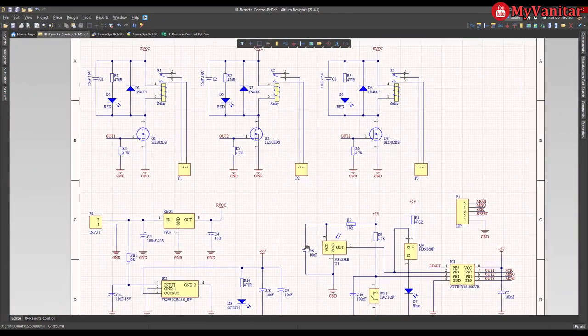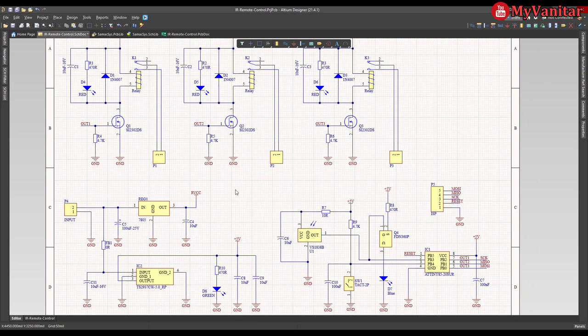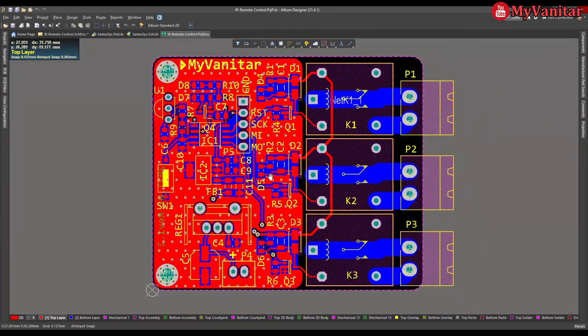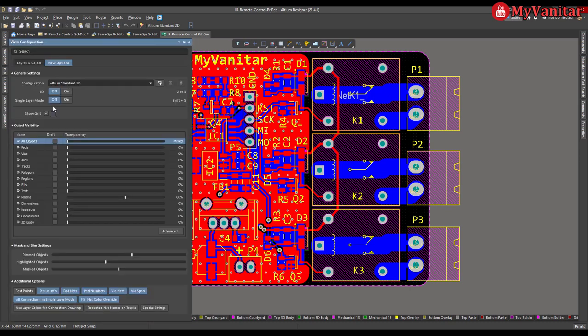I can describe the schematic here, but as you know I always provide an article with each project and video. I've described everything in more detail in the article, including a full schematic explanation. Please check the article link in the video description for much more detail. Now let's go to the PCB — this is the PCB layout. It's a two-layer PCB board and the majority of the components are SMD.